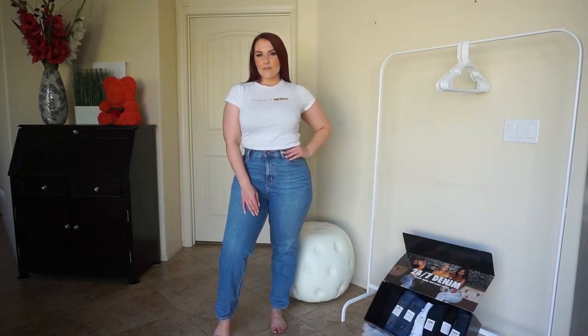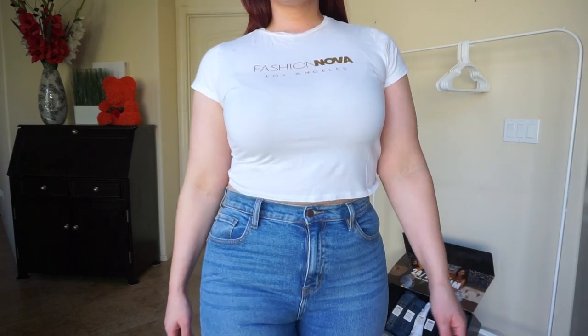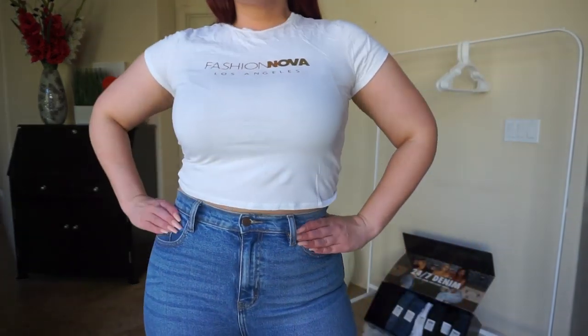But overall cute. They do fit around my thighs. They're a little bit short for my liking. But again, these are the ideal mom jeans — it's just not really my style.